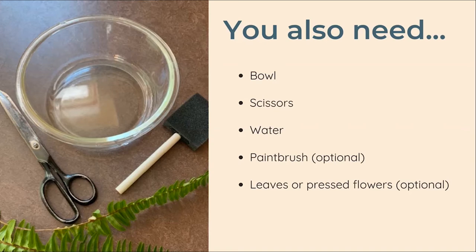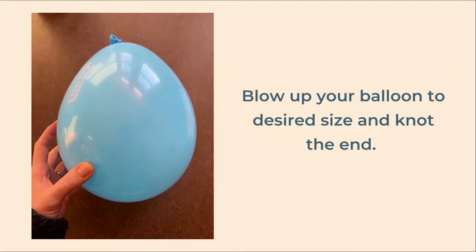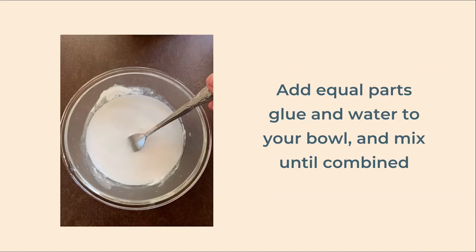Now that you have everything you need we can get started. Our first step is to set things up and prepare our materials. Blow up your balloon to the desired size — I wouldn't recommend larger than about eight or nine inches in diameter, as any larger and you might not have enough tissue paper to cover it. Next, add equal parts of glue and water to a bowl and mix until combined.